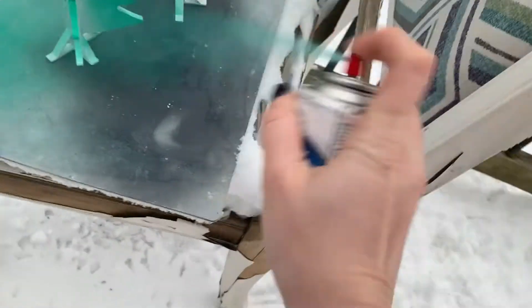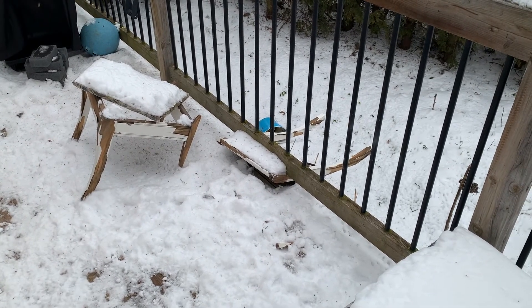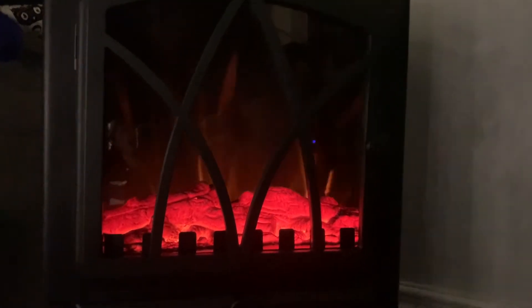Sorry for the poor footage — my spraying chair kind of collapsed, so I'm down to one chair. Hopefully a new workbench is waiting for me under the tree. While the enamel dries on the trees, I turn my attention back inside where it's nice and warm.